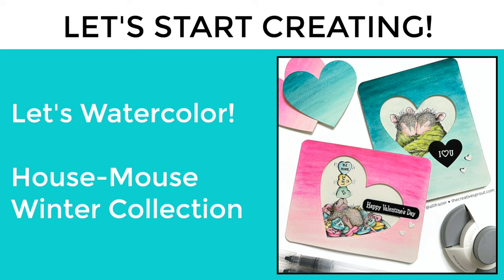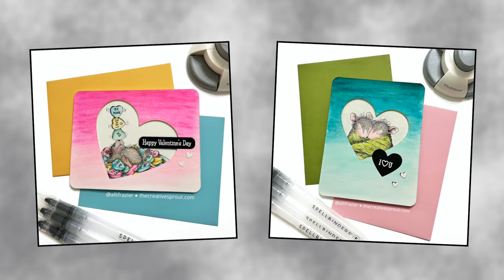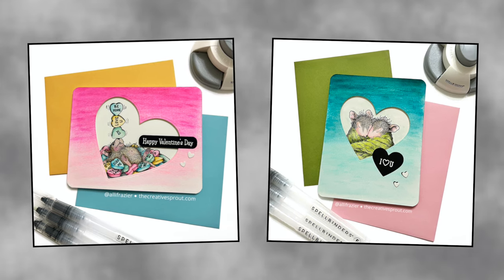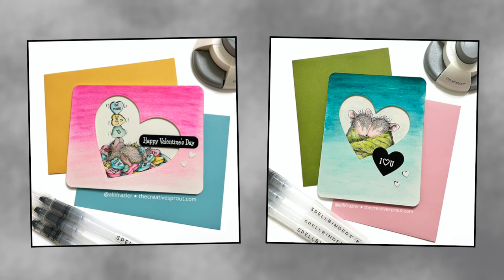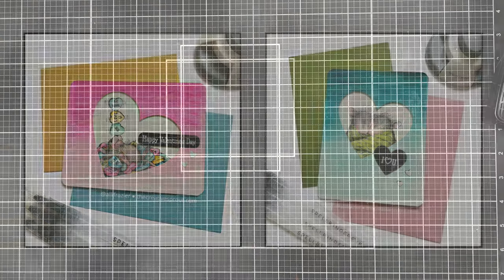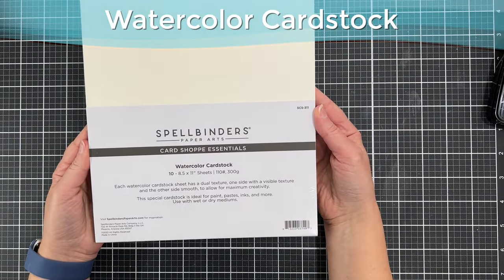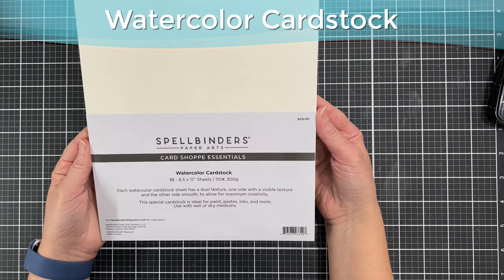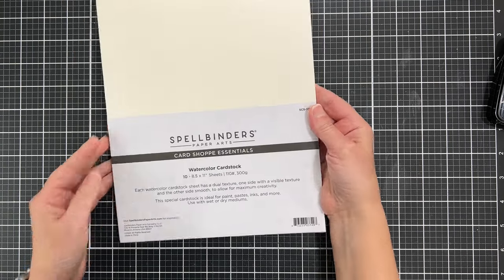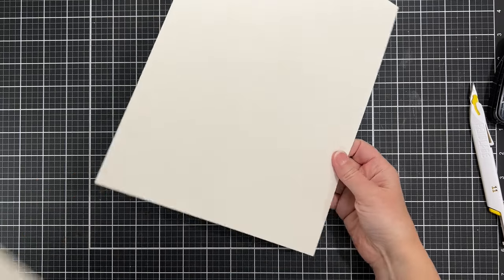I'm going to be using a couple of stamp sets from House Mouse — this is from the winter collection, the most recent one, and they are just so adorable. I've also gotten a few new watercoloring supplies from Spellbinders recently, including this new watercolor cardstock, so I wanted to test it out and see how it performed. I'm not a watercolor expert, but I do have certain watercolor papers in my stash so I thought I'd compare them.